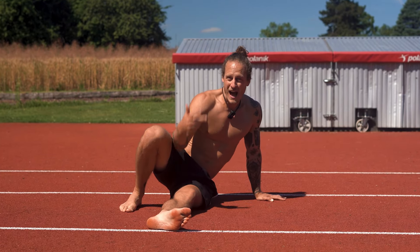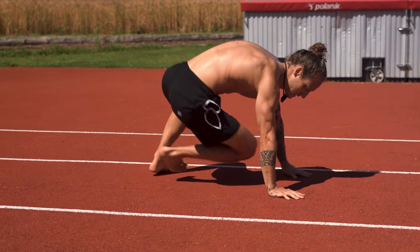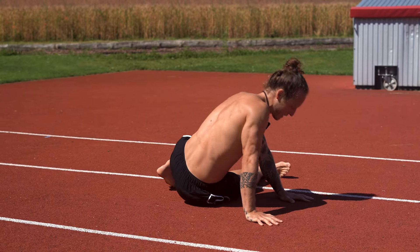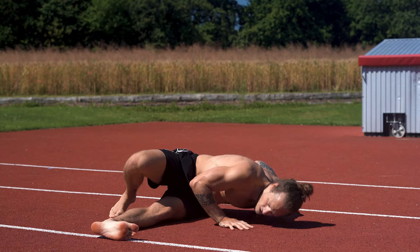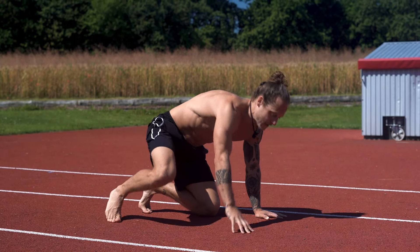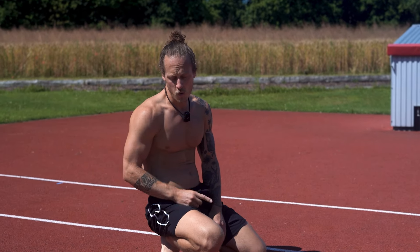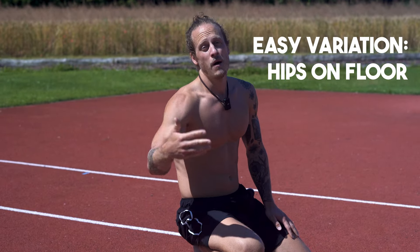Come back up, slide back, then to the other side. Slide through, down, come back up, slide in. Slide through, down, up, slide back. You decide — you can do variation number one by sitting your hips down to the floor, which will make it much much easier.